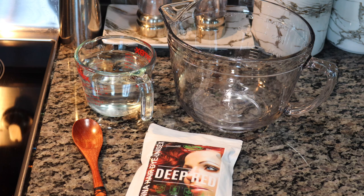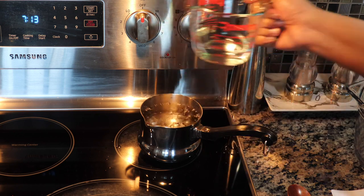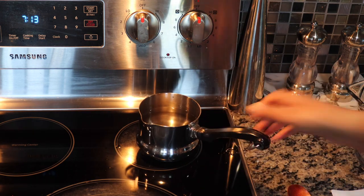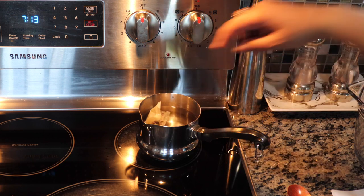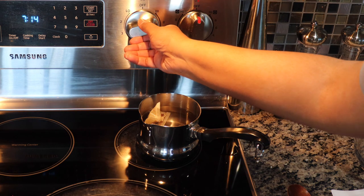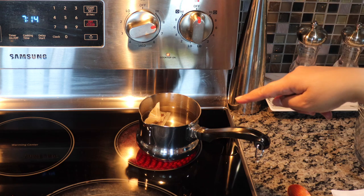In the instructions we recommend using black brewed coffee, but I only recommend that if you want a darker color. Because Allie's hair is already dark and she wants the red tones to show, we're going to use hibiscus tea. The hibiscus tea will help lighten the hair a little and bring out the red tones. Coffee would darken the color tone, so we don't want that.